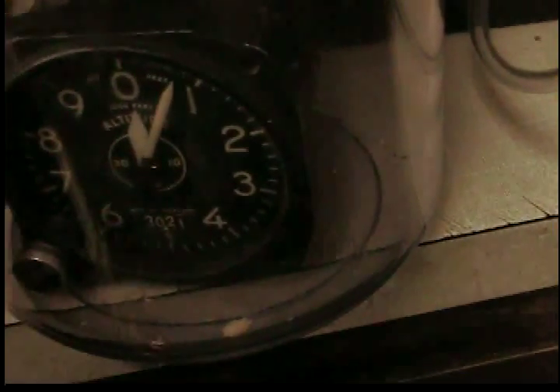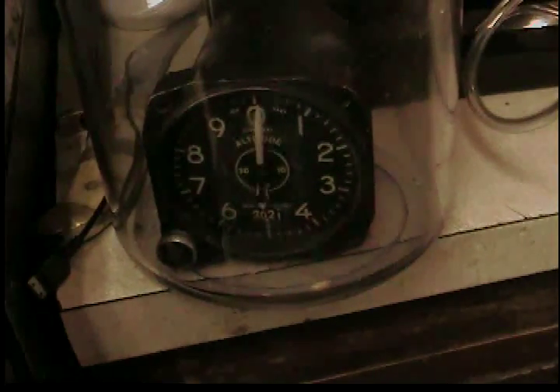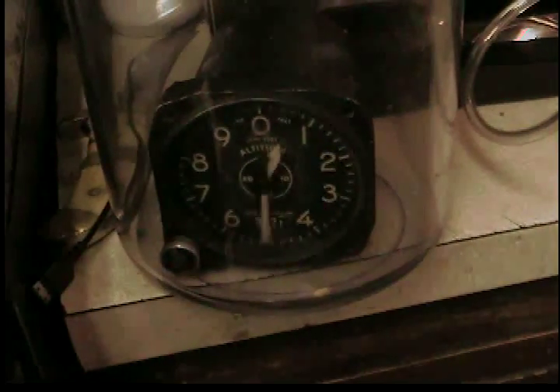Let's see how much 26 inches of mercury is in altitude. It comes out to 10,000 feet.